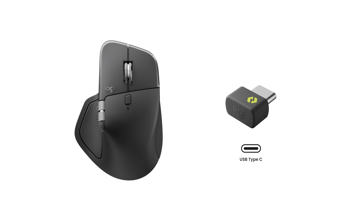And as a bonus, we are introducing a USB-C bolt receiver that has been highly awaited, to be the perfect companion for the new generations of devices.